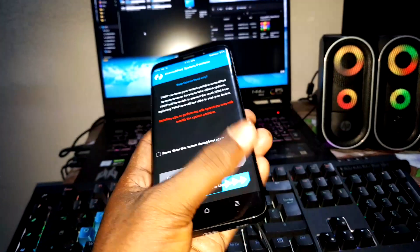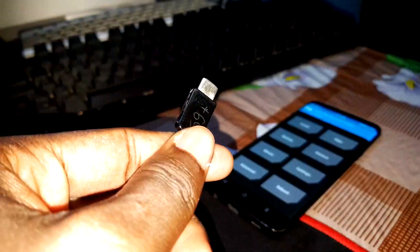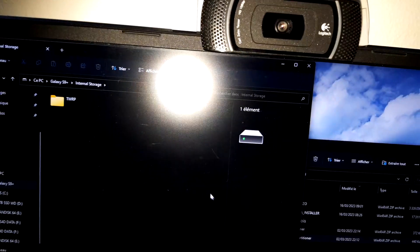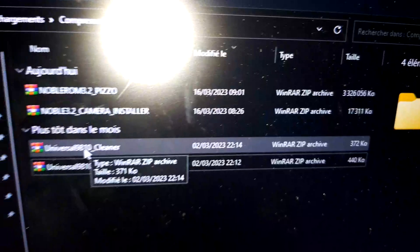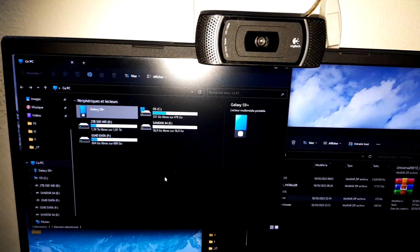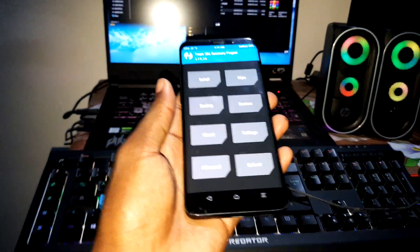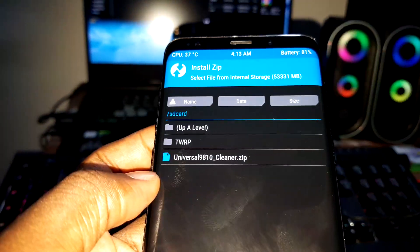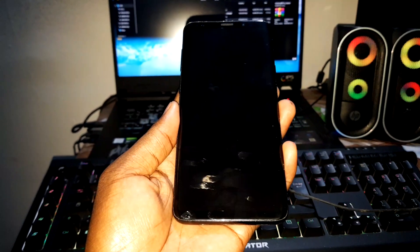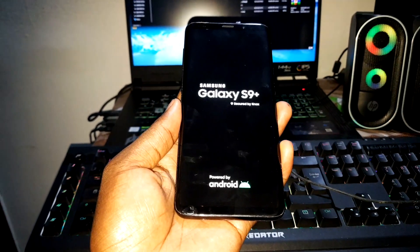Now let's install Universal Cleaner. Connect again via USB Type-C — it's connected again. Go to internal storage, find Universal Cleaner, and put it inside. Let's install Universal Cleaner just like that. Universal Cleaner is here. Don't worry if something looks unusual, it's normal.